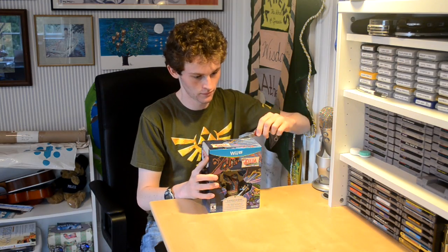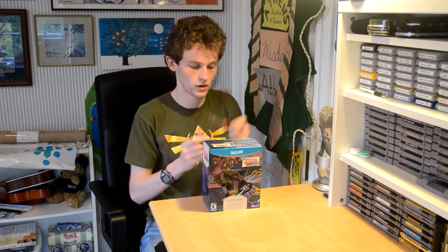Anyway, let's get started with the unboxing. Now the boring part of cutting the stickers out of the way, we can actually see what is inside the box.